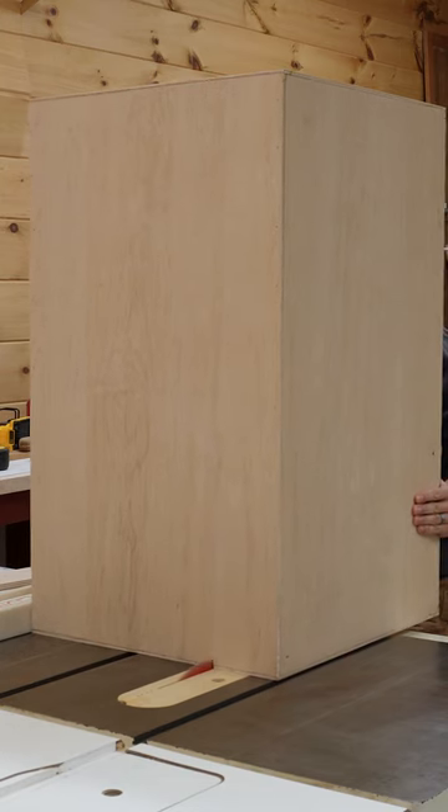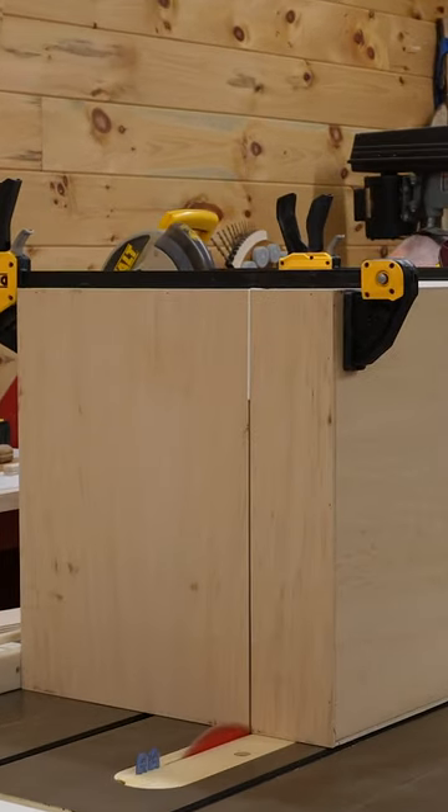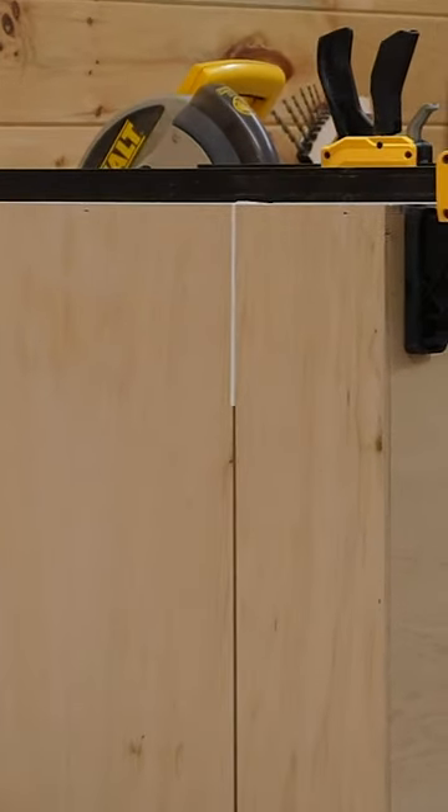Then we cut off the lid of the box by making four passes on the table saw. When making the last cut in a box like this, I clamped a few spacers in place along the opposite side to make sure the pieces remain parallel throughout the cut.